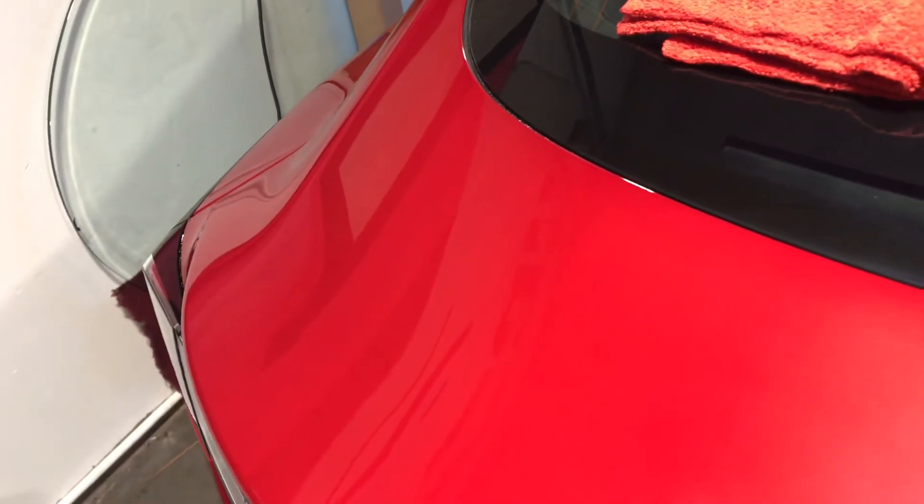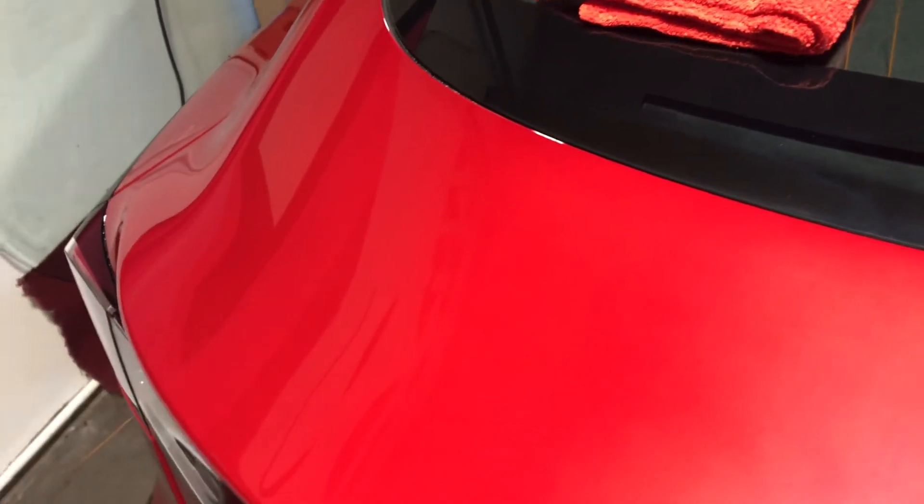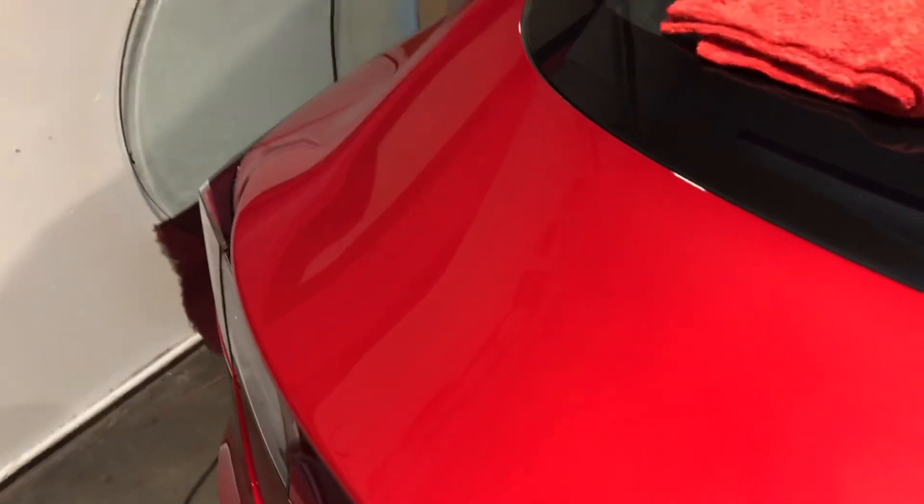It is just really glossy, and that is what we're going to wind up putting the ceramic coating over, which is going to enhance the gloss even more and obviously protect the work that we've done. So once again, there is a before paint correction — you can see scratches and swirls, the car is clean and prepped but paint correction has not been done — and this is an after paint correction, so a big difference.